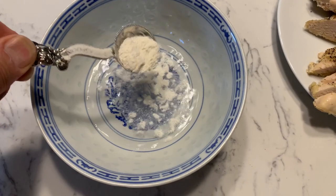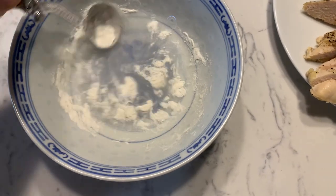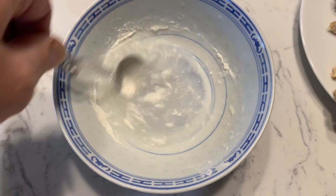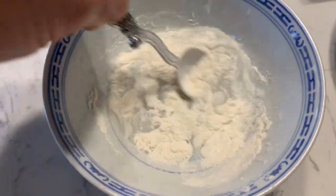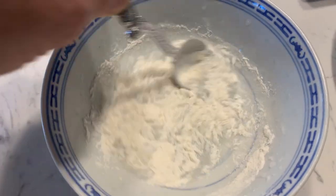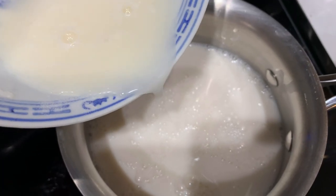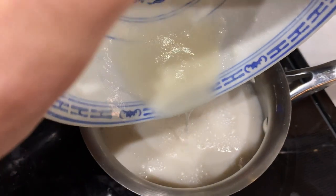The rice flour was added to water and stirred separately first. I used a total of about five teaspoons of rice flour to thicken the almond milk. After it was poured in, it was heated up and then the chopped parsley was added once it was heated and started to thicken.